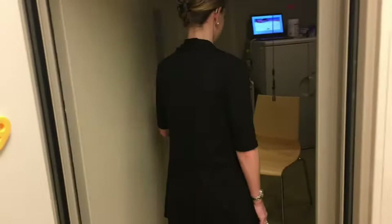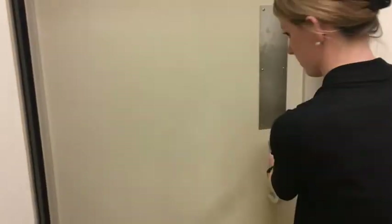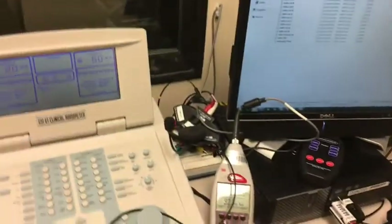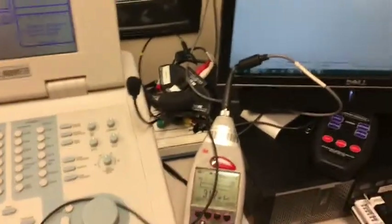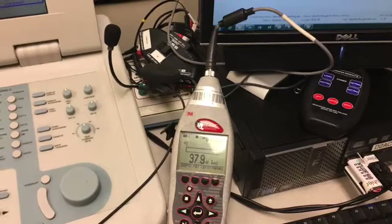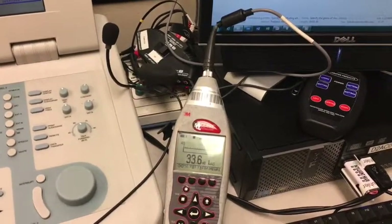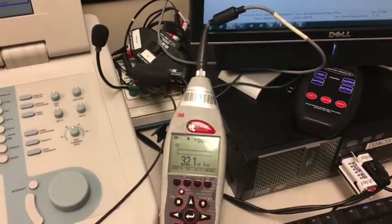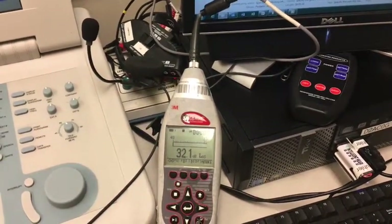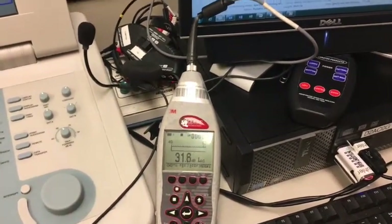As you exit the sound booth, it is best to close both doors, or one door of a single-wall booth. You are then able to connect with another cable to the sound level meter in order to begin calibration independently. Notice on the sound level meter, the weighting is on A-weighting with slow averaging.